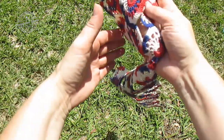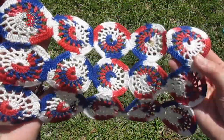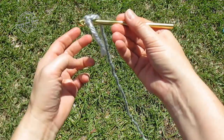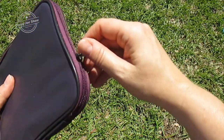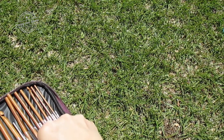Hello, today we are going to learn how to make the wagon wheel doily. This is worked in motif and I wanted to take advantage of the beautiful sunny weather, so we have a different location today. As always, I'm going to use my chunky instructional yarn. This would be worked with a number 10 size crochet thread, and you're going to want to use a size 5 steel hook.